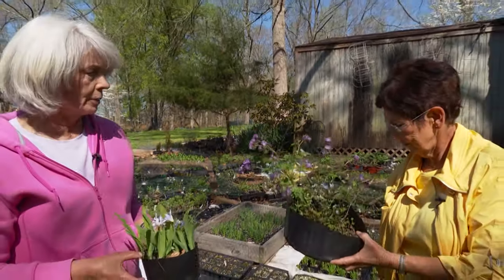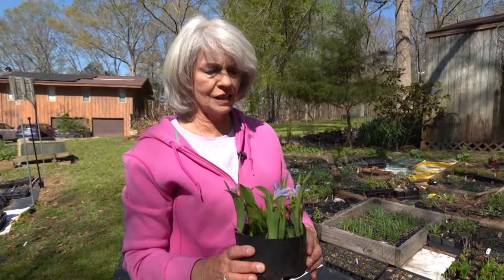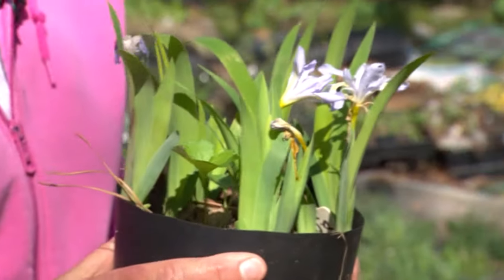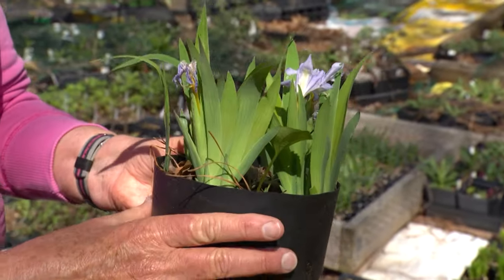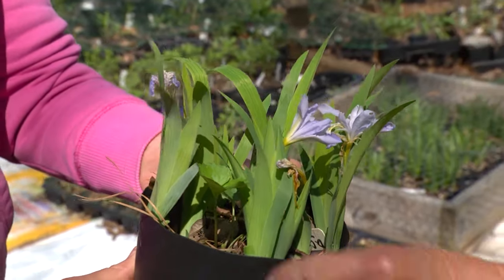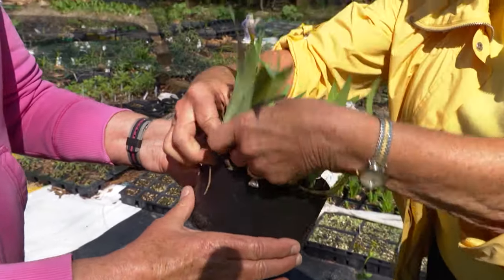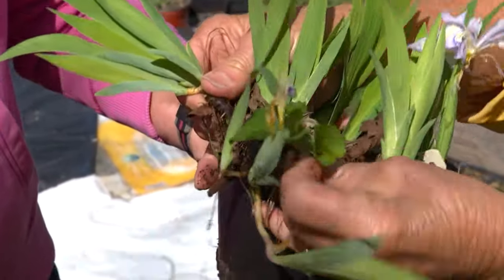Another propagation method is division. This dwarf crested iris has been divided from other dwarf crested irises on the property. If you pull it out you can see the divisions — it will not hurt it. It grows like an iris: you can see the swellings on the rhizomes, and each of those swellings will make a new iris.